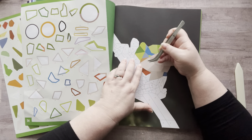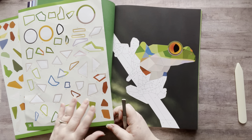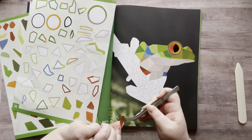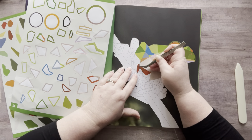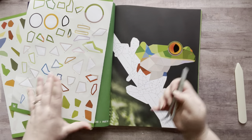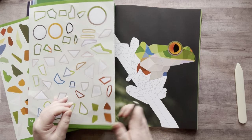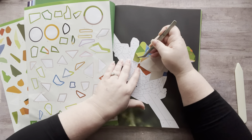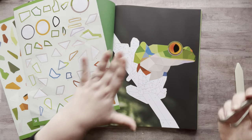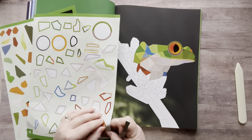I use tweezers because — do you know me at all? — I'm a little perfectionist and I like my stickers to go on perfectly. They don't have to though; it still looks cute. I love mosaic stuff, I think it's so fun. These sticker books are a blast — you can find them online, at Target, they're everywhere. I really like them.